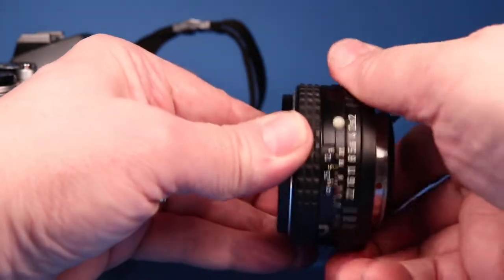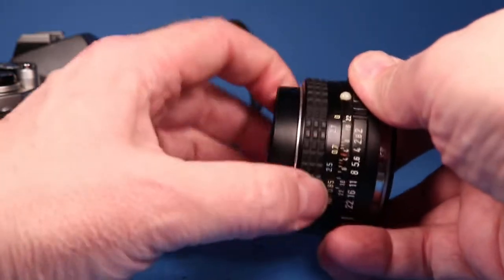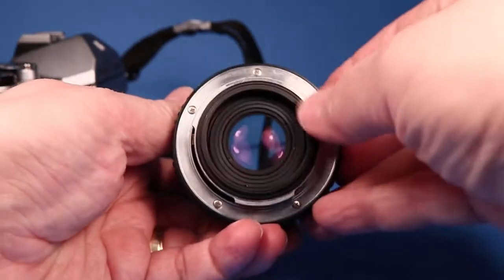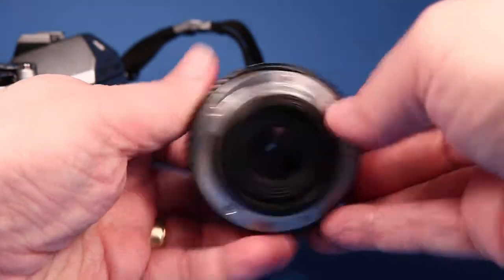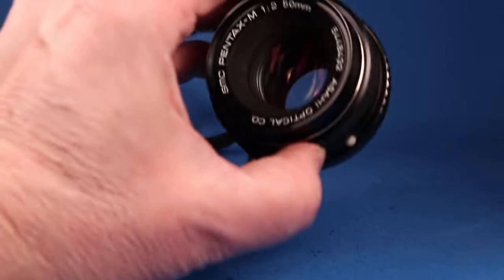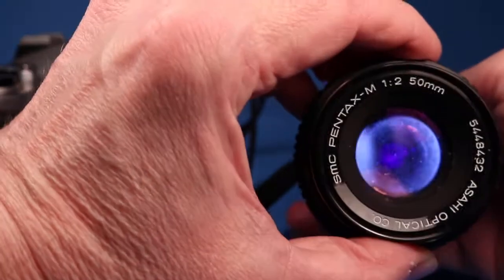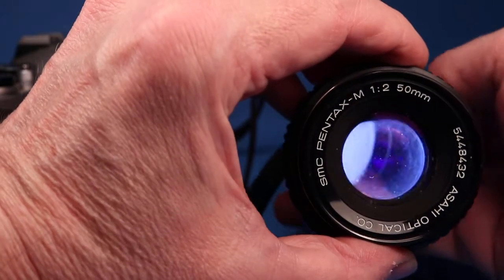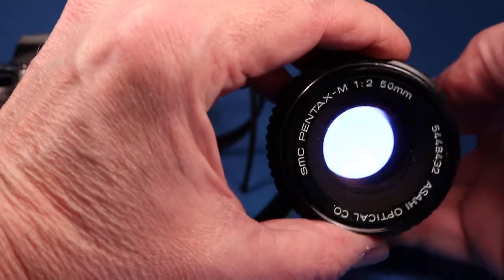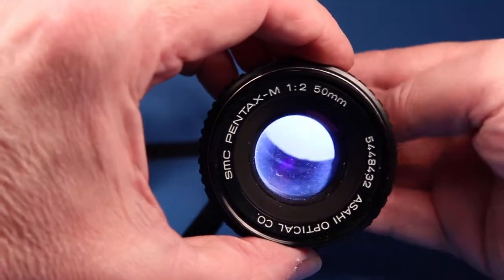Nice clicks on the aperture ring and the focus is nice and smooth. Blades are nice and snappy, quick and snappy there. Though I did notice that if I shine a bright light through here from the back, there is a bit of haze down in there, especially around the perimeter. I don't know how well that's showing up in the video, but there is some haze in there so be aware of that.